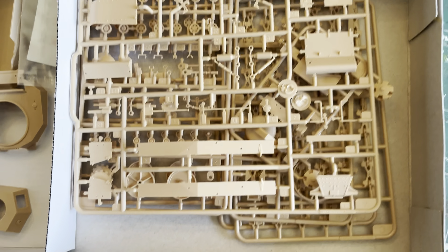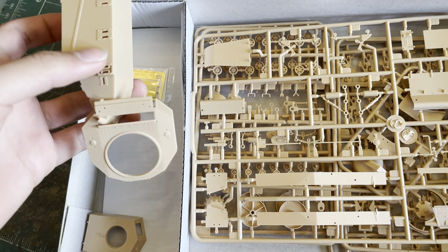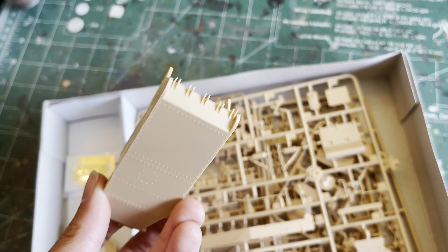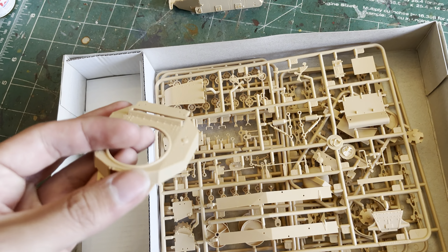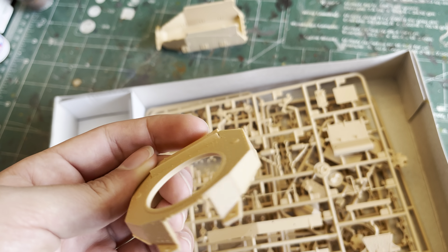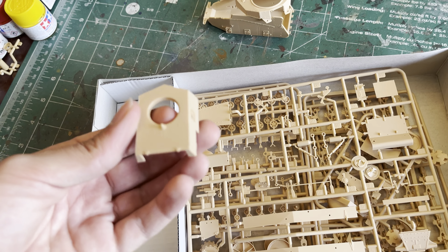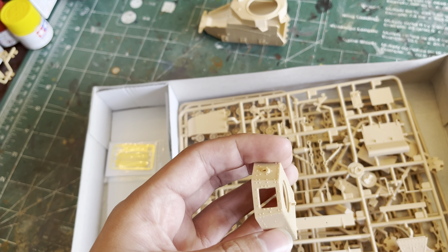I have already removed all the plastic bags along with other stuff. Let's go over to this section. First we have the lower hull — here's a quick run around. And here we have the upper hull. And here we have the turret.